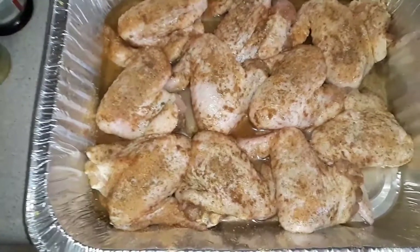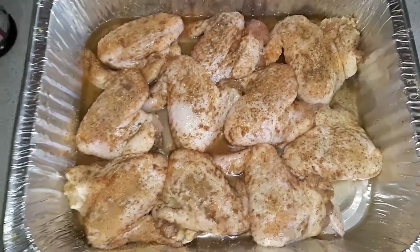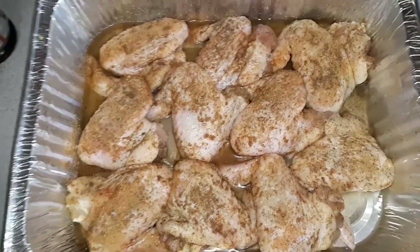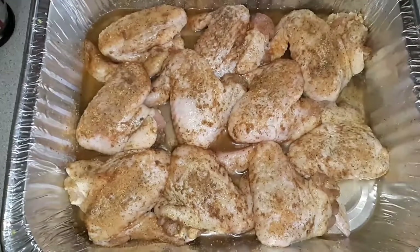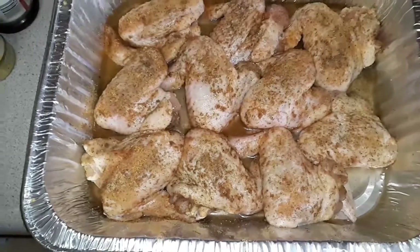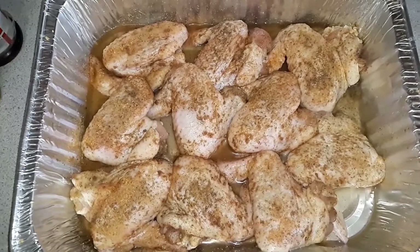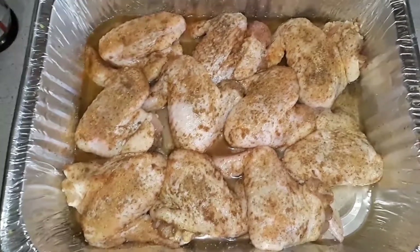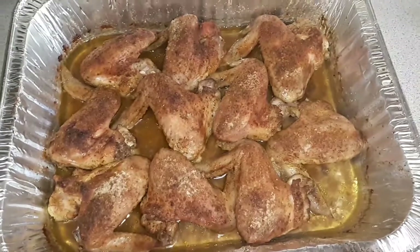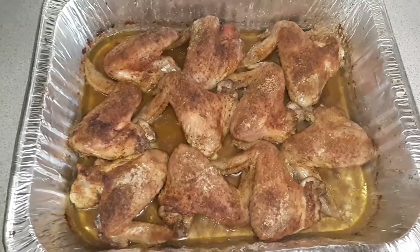So when I make my gravy with the chicken stock, it'll be thick. I'm going to add my gravy in there once my chicken is halfway cooked. Now I'm going to turn it on the other side so that can get crispy, and then I'm going to start my gravy.